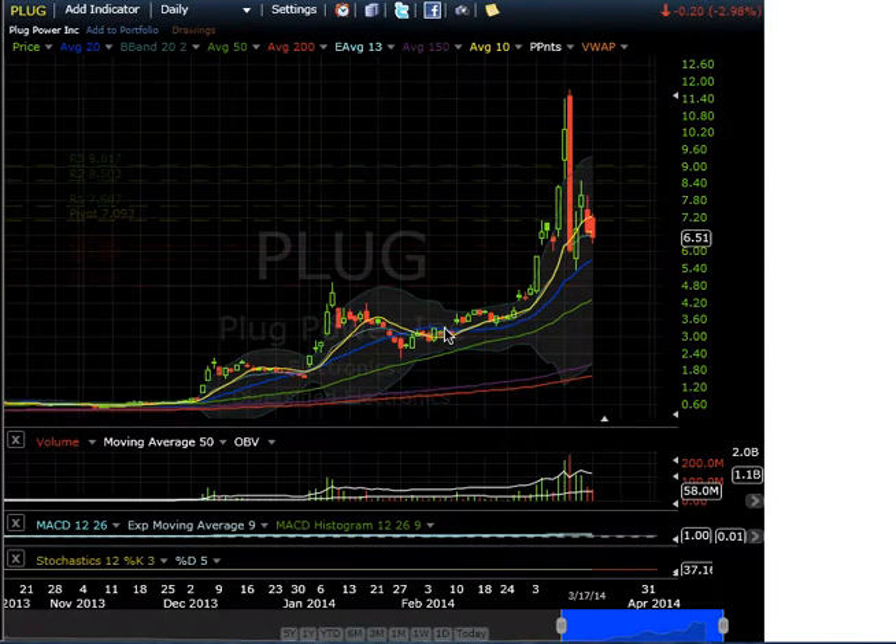Hello everyone, welcome to another video from xfactortrader.com. Let's get right into some of these charts.